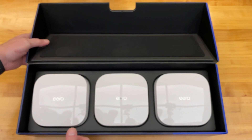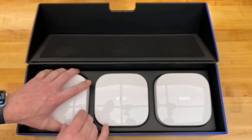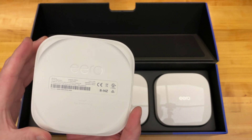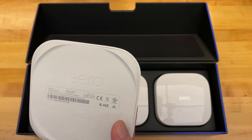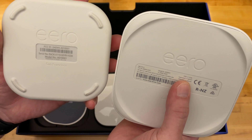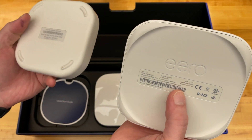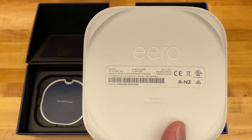We even have foam in here. And different specs on this label — this one doesn't even show the voltage or the amperage, but this label is a little more detailed.